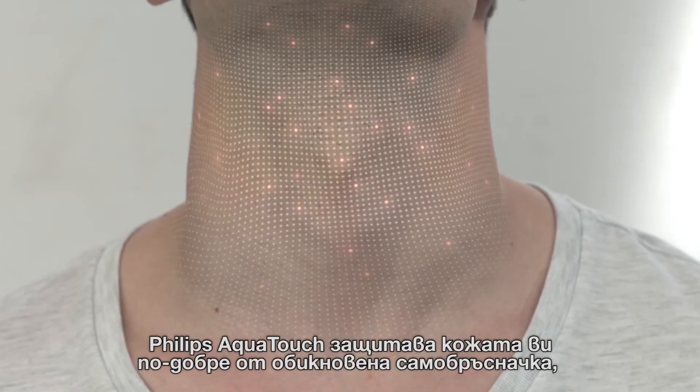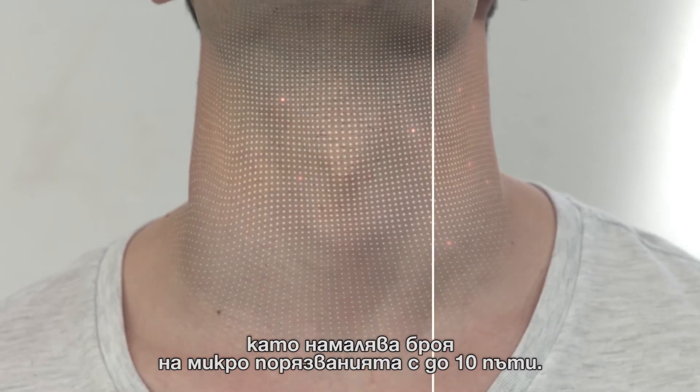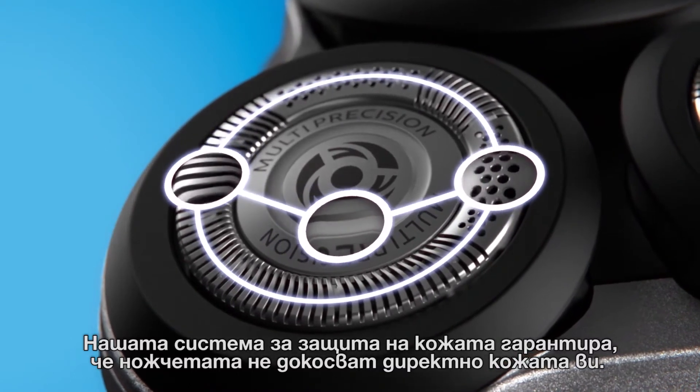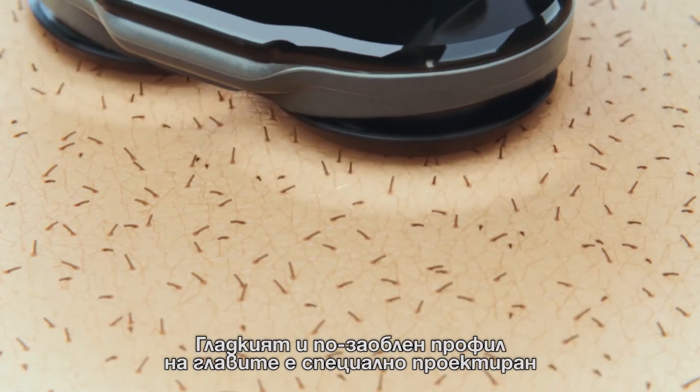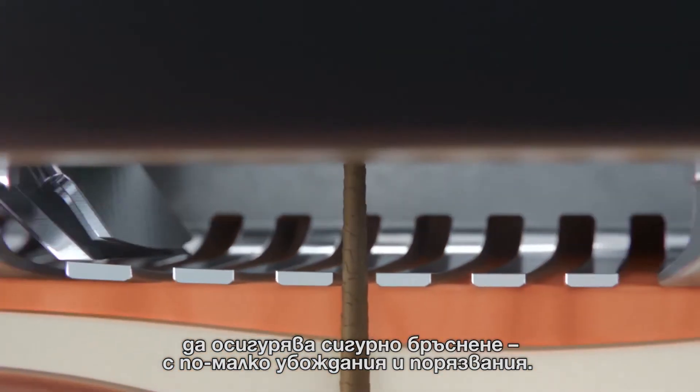The Philips AquaTouch protects your skin better than a regular blade by reducing micro cuts by up to 10 times. Our skin protection system ensures the blades don't directly touch your skin. The smooth, rounded profile of the heads is specifically designed to provide a protective shave with less nicks and cuts.